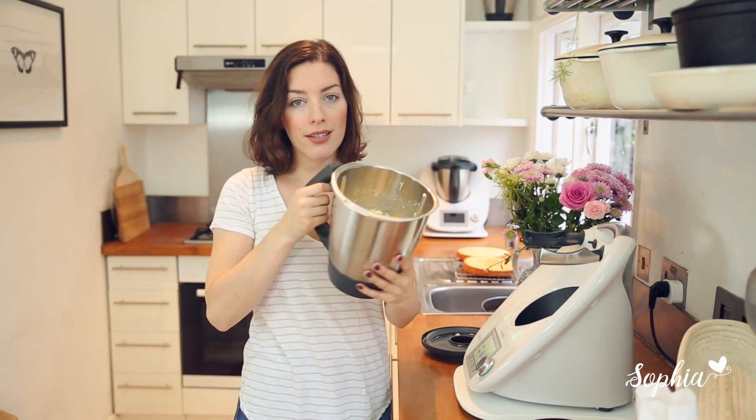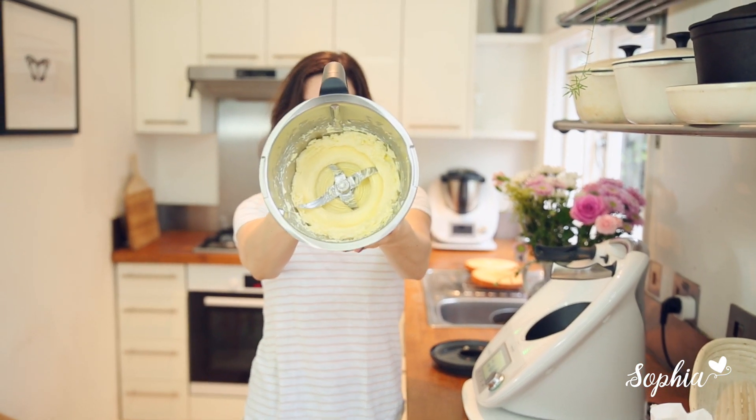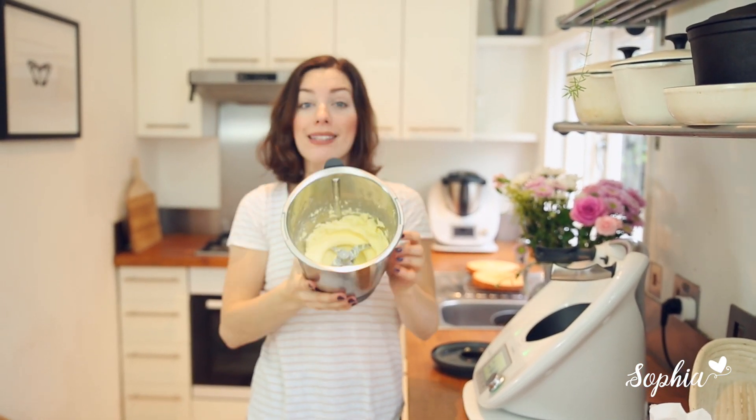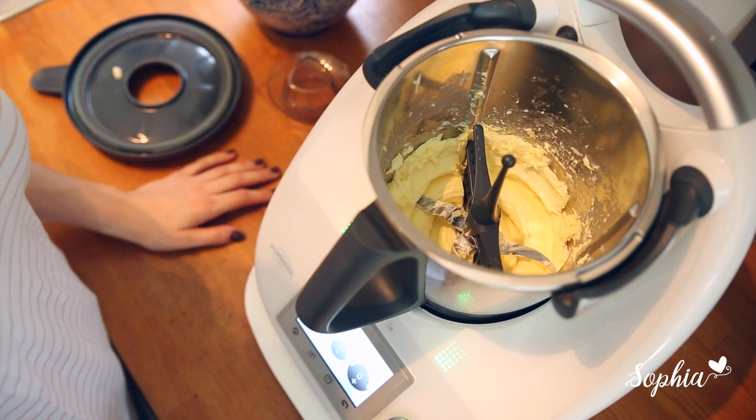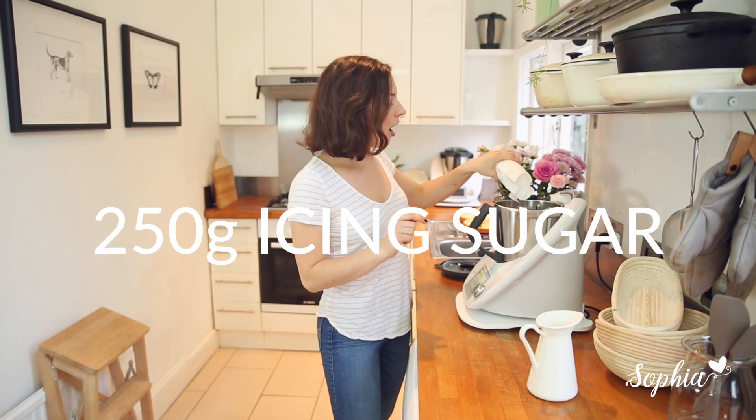We've got nice and soft butter now, which is the perfect basis for a really good buttercream. Next we're going to add in our whisk attachment in order to make it really, really nice and fluffy. Next we're going to add in our icing sugar — I always go with twice the amount of icing sugar to butter — so just going to add in half.